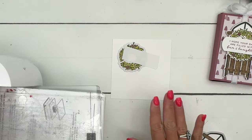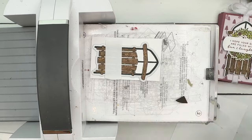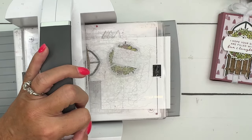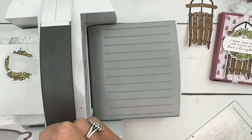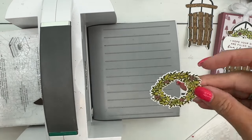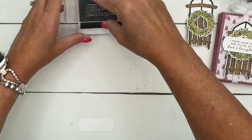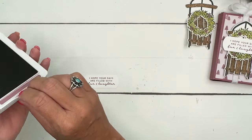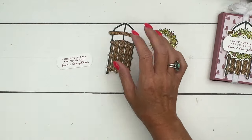There we go — there's our sled and our beautiful wreath. Ahead of time I already cut the label; we're going to stamp that in Moody Mauve. Check the supply list for all the colors and supplies I'm using as well as for the measurements of the box we're getting ready to make — it's on a free PDF and you can print it, save it, do whatever you'd like, and you have it for free.